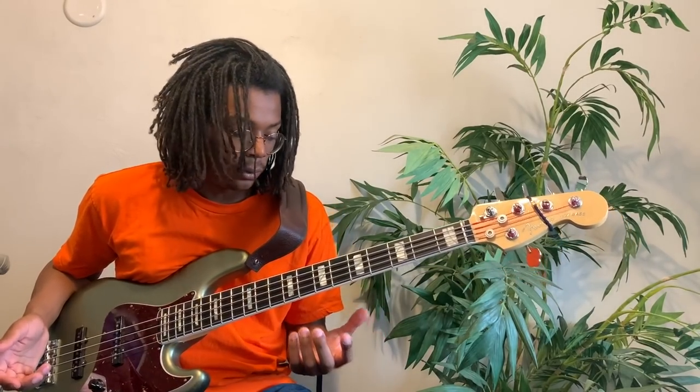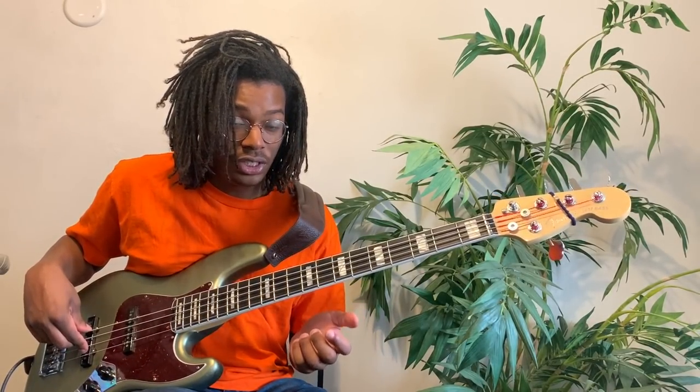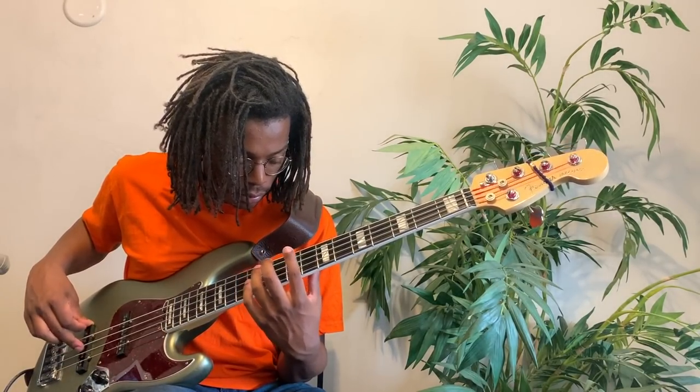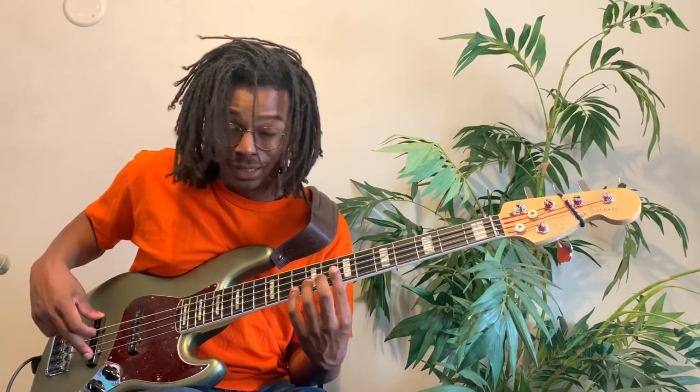There's a little exercise that I like to do because it's good to warm up and I also just think it sounds cool. To play it, you go: 7th fret on the E string, 12th fret on the E string, 12th fret on the D string, 7th fret on the D string, 7th fret on the A string, 12th fret on the A string, 12th fret on the G string, 7th fret on the G string. With my right hand, I'm plucking closer to the bridge to help the harmonics sing out a bit more.